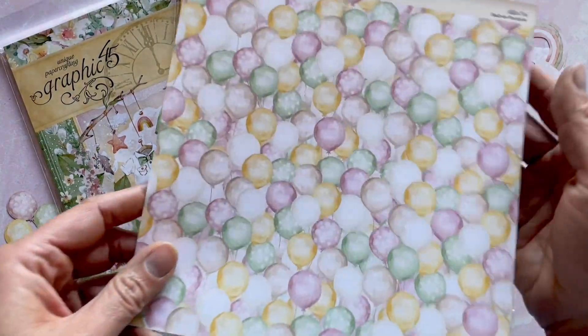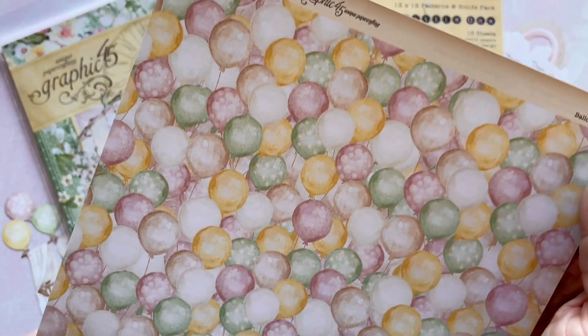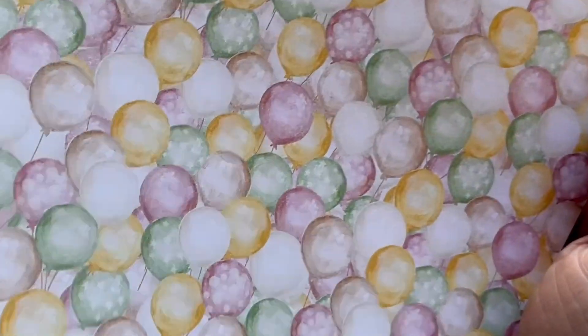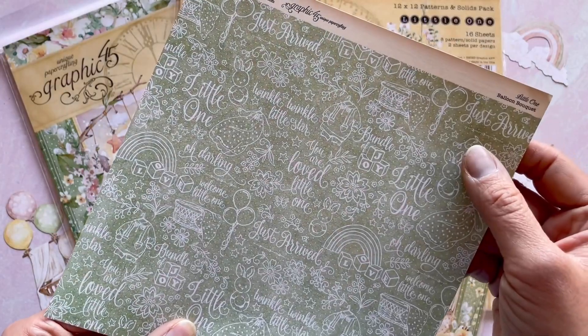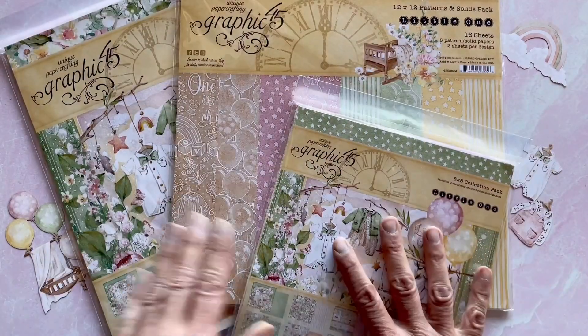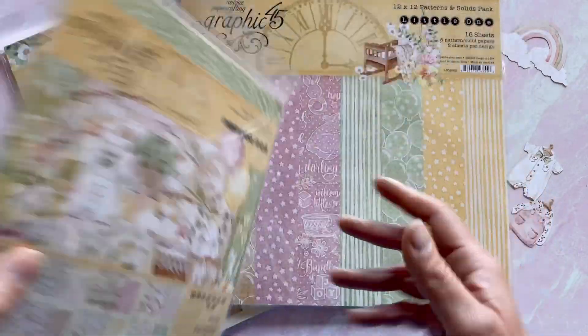Here is Balloon Bouquet. This paper is not only so usable to complement everything else in this line, but also for birthdays and other occasions as well. And you've got a really great green kind of swap page on the back side here. That was the 8x8 — you're going to get three sheets of each in that pack.